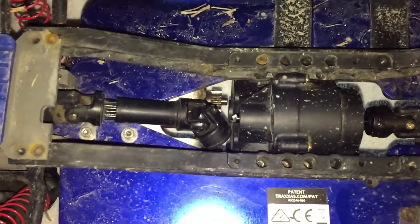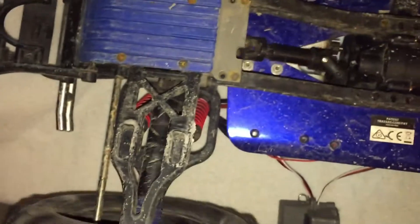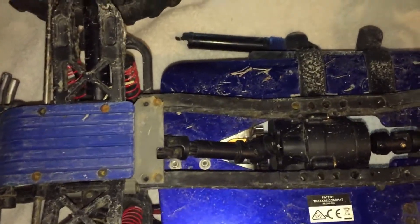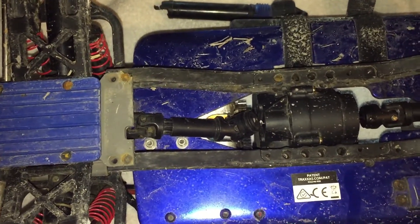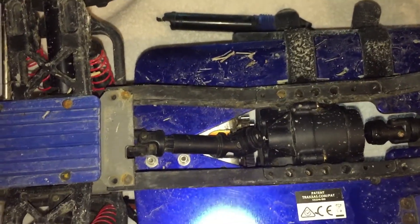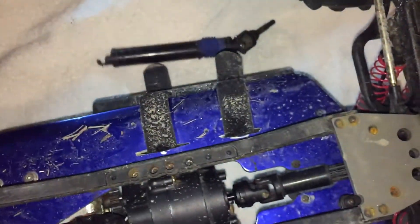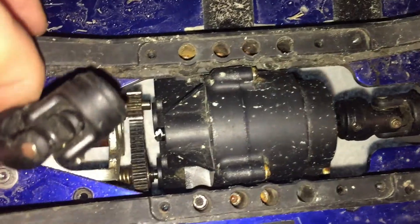Later in the video I had another issue where I lost rear power again — and that was a totally different clip. I actually lost rear power twice in my last video. The first time it was the driveshaft I ripped out. The second time, you guys may not believe this, but check it out.